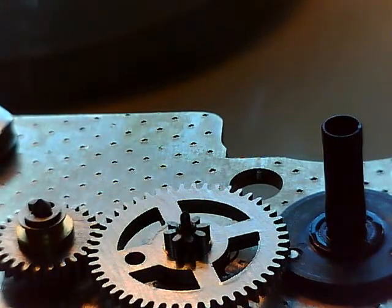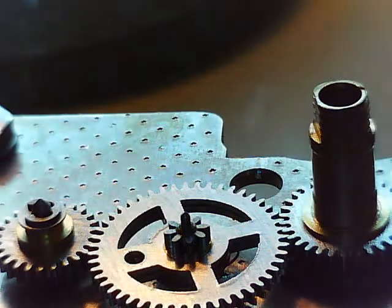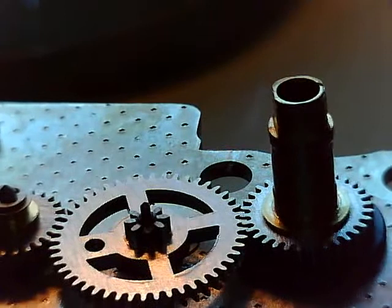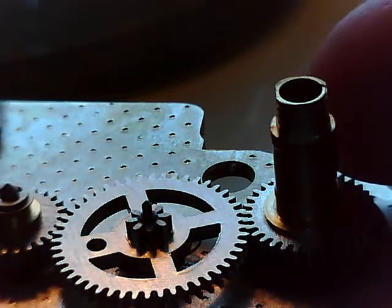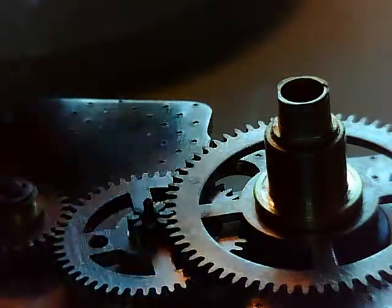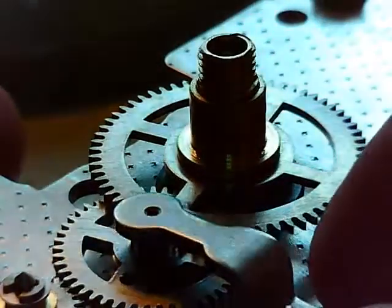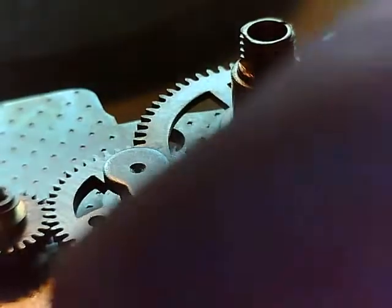Everything is lubricated already. I used the heavier grease, the 8200, on the heavier pivots, so everything is already lubricated. This I lubricated with some of that synthetic clock oil. There's the minute wheel, and then the hour wheel fits on top, and that will be held in place by this bridge right there, and we can screw that in.